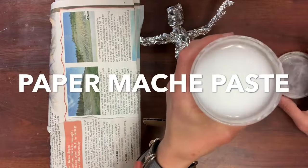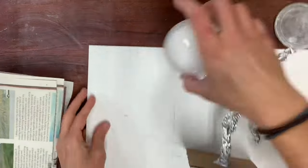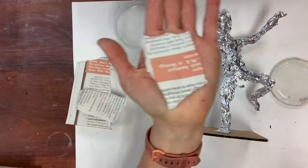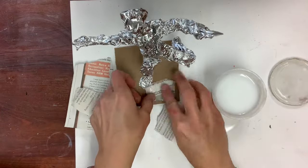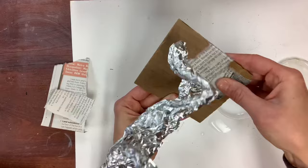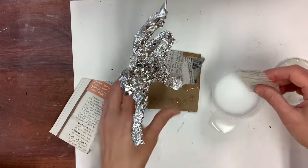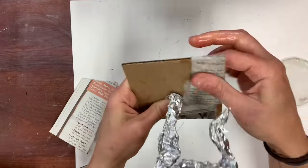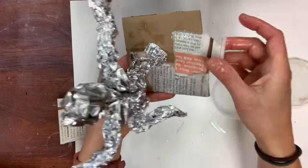Paper mache. My paper mache paste is simply Elmer's glue and water. I like to take all my jewelry off because if I spill it on myself it is a gluey mess. You will use small pieces of newspaper, ripped into small pieces as you work. Take a small handheld piece, dip it in your paper mache paste, and squeeze off the extra. We're going to start with the easiest surface, which is the flat cardboard base. Cardboard, just like newspaper, is very absorbent so it just sticks right on there. Wrap your edges like a Christmas present so it has a nice clean edge — you only need one layer.